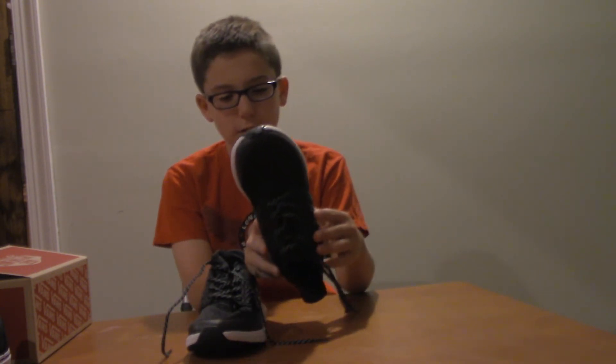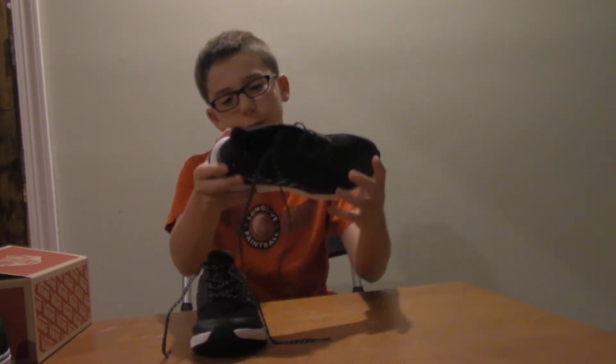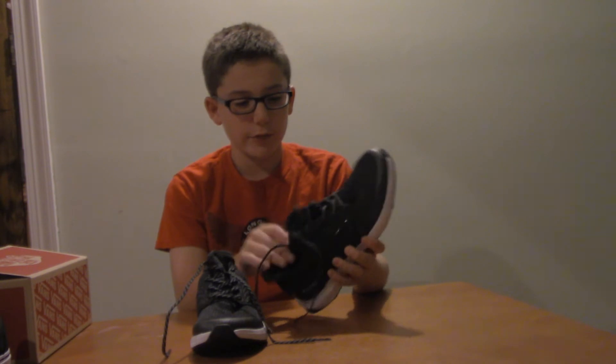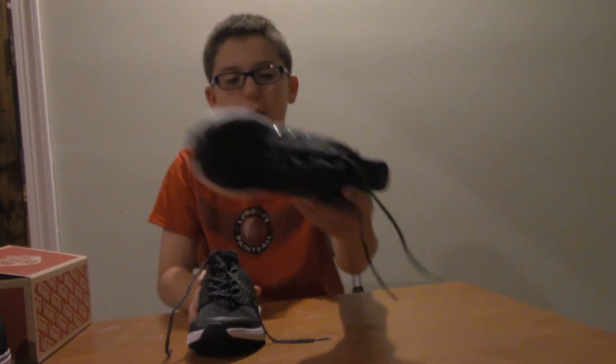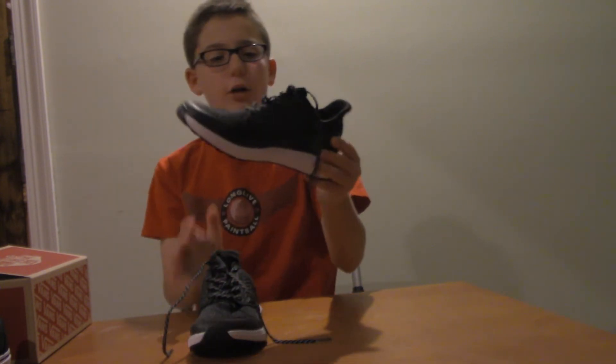I'm going to be wearing these in school too, but these are for gym days of course. They're really nice and pretty slick — I'll definitely be wearing these a lot. They're shoes I'll have to break in, but they look really slick. They're called the Rapidita Run. For the Vans, I really like how these go, so I got these socks.